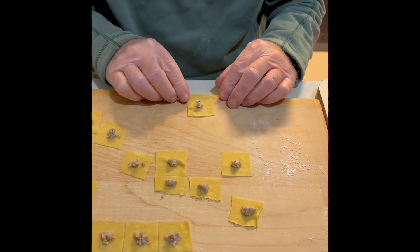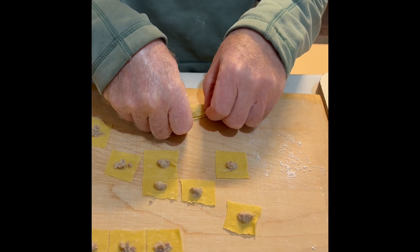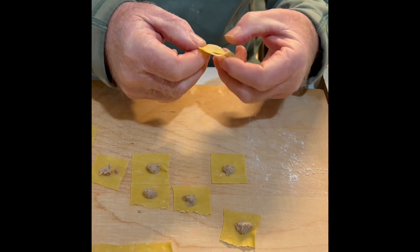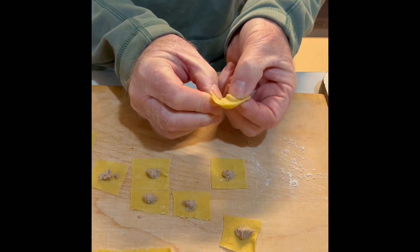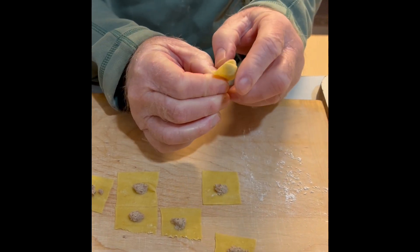Take this end and flip it up almost all the way to the top of that part, press it down a little, then grab the two corners — bottom right, bottom left — and take the left and throw it over the top of the right, then push it back.